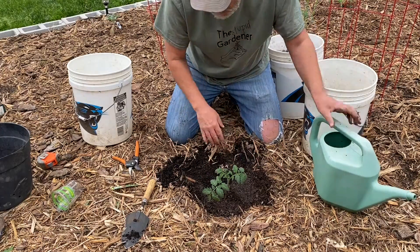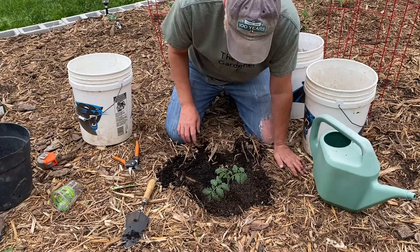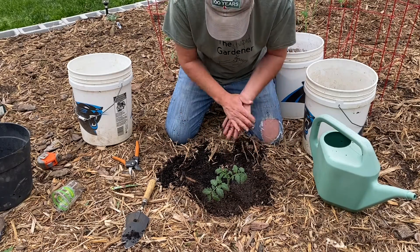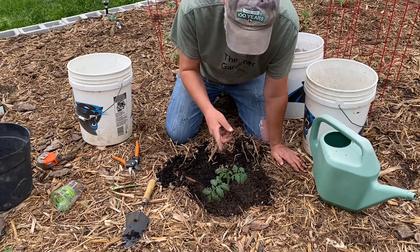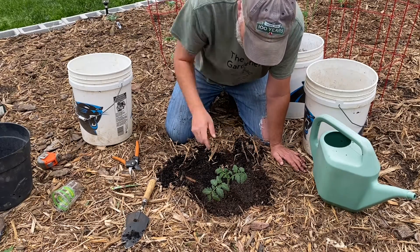This is a determinate tomato — like a bush tomato. It's just going to grow for a determinate amount of time. The indeterminate tomatoes, which we're also going to plant, are going to grow a lot taller. We'll put those on a stake and do them vertical, really getting them up high.